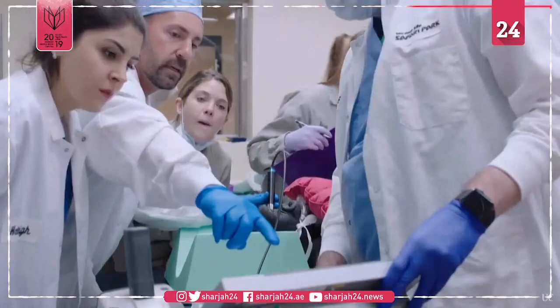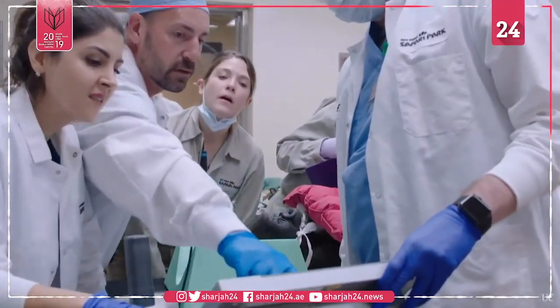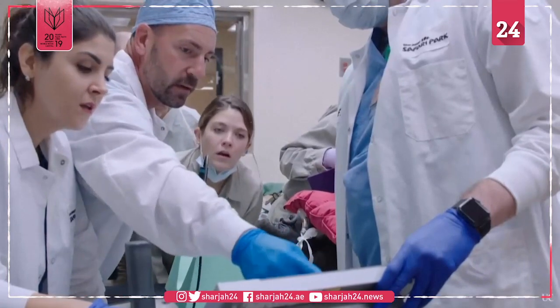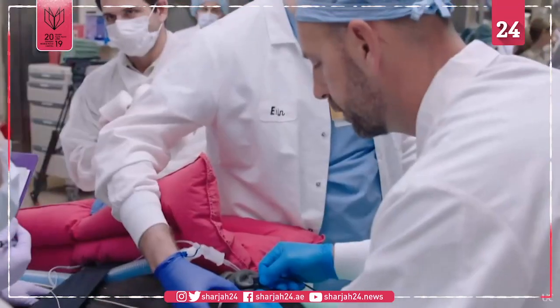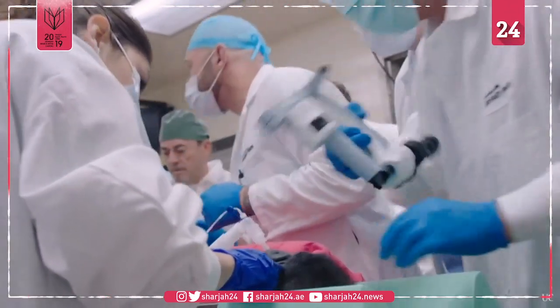As zoo veterinarians, we're experts in different fields of medicine, and so we rely heavily on the amazing community that we have here in San Diego to help us out — whether it's ultrasounding the heart to look for cardiac disease, or bringing out an ophthalmologist to perform.